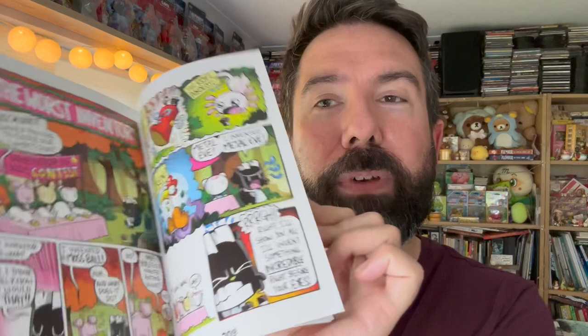Comics are a wonderful medium to work in because you can set them anywhere. You could set your comic in space, you could set your comic underwater, you could set your comic wherever you want. You could come up with some cool characters, tell some amazing stories. So that's what we want you to do — we want you to make your very own comic book.